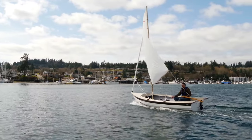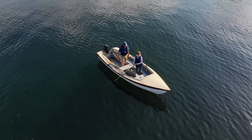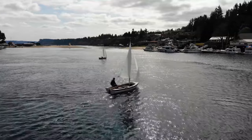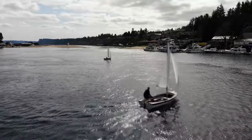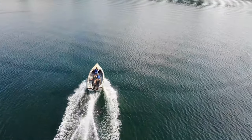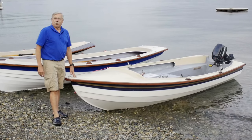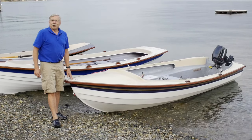If you could only have one boat — you have a cabin on a lake, you want something you can fish in, that you can sail, and that can get you quickly over to the bar at 5 p.m. on the other side of the lake — the lobster boat is what you want. I personally have spent more hours in the lobster boat than any other boat we build. That's the best testimonial I can give.